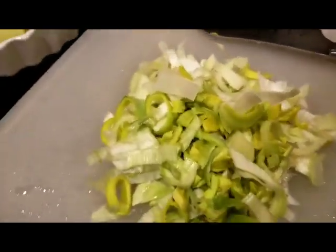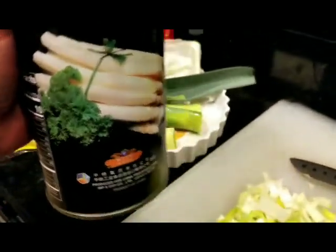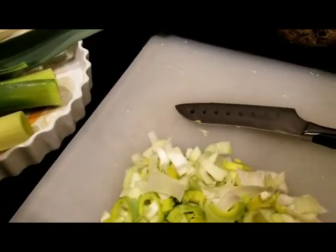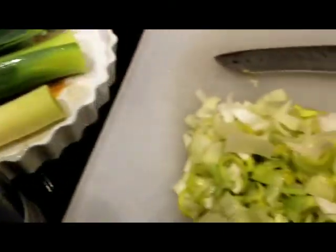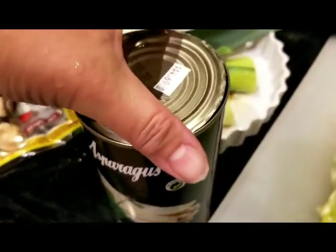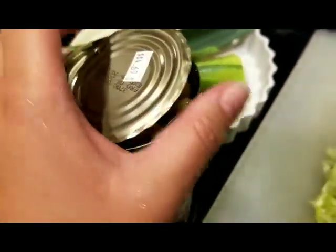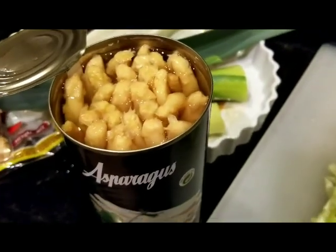This is how the leeks looks like. And this is the asparagus — I already started opening it. This asparagus is a little pricey, about $4 to almost $5 a can, so it's optional if you want to add it or not. The original sebot recipe doesn't even have asparagus — I just love the taste of it.